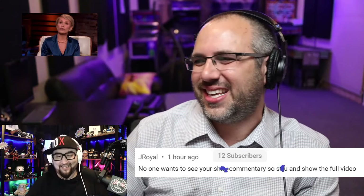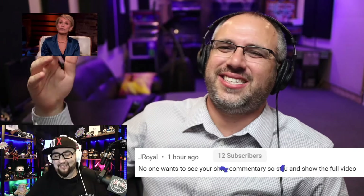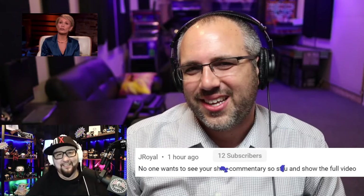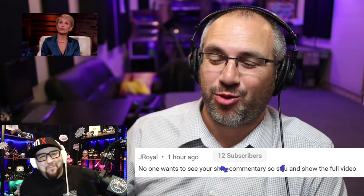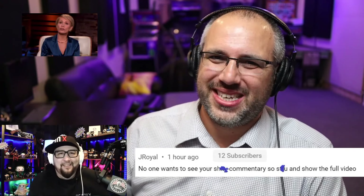The hosts reflect on how impressive it is that these two inexperienced entrepreneurs got into Walmart, noting the irony for other entrepreneurs who study everything and still can't break in. They also respond to a YouTube commenter named Jay Royal who criticized their commentary, humorously acknowledging the feedback and thanking him for watching.